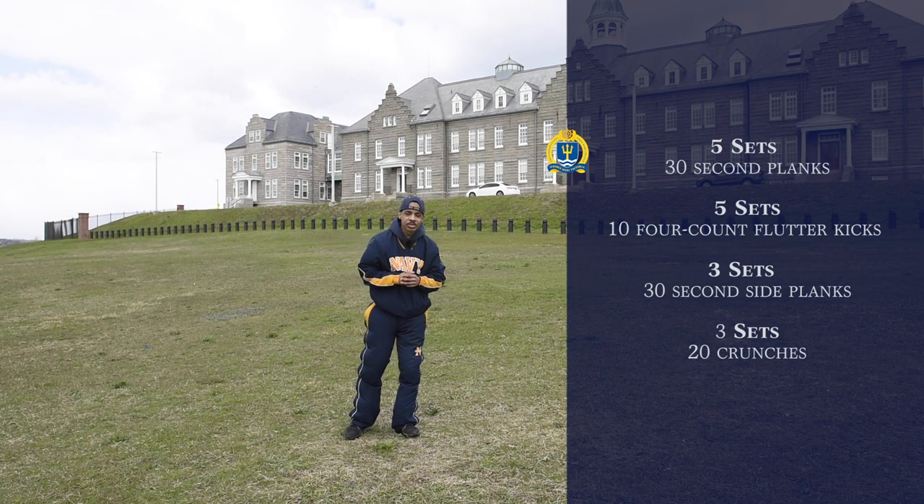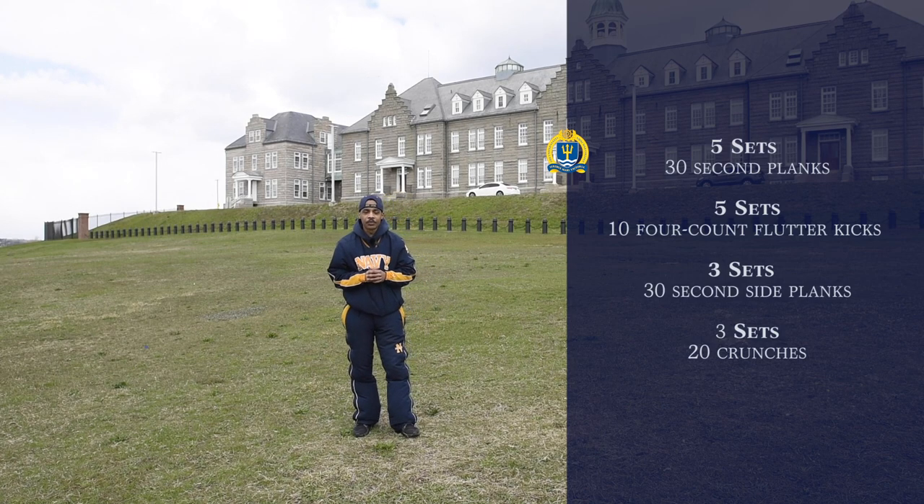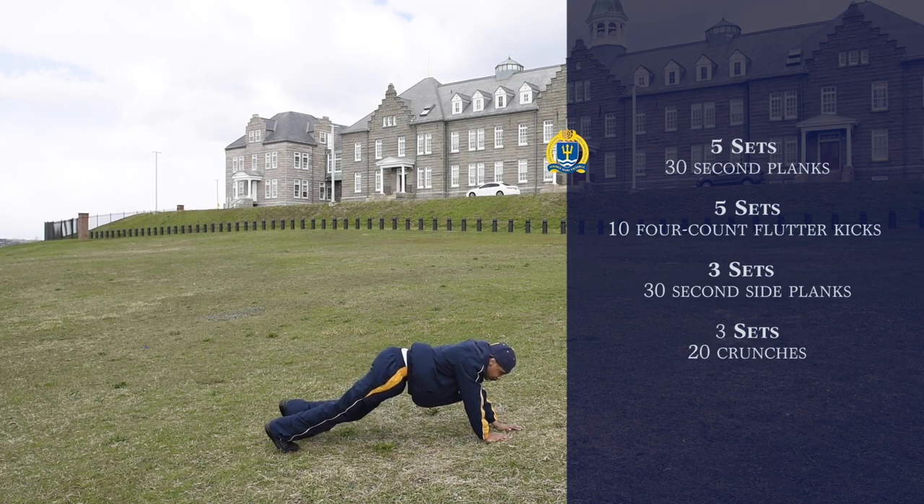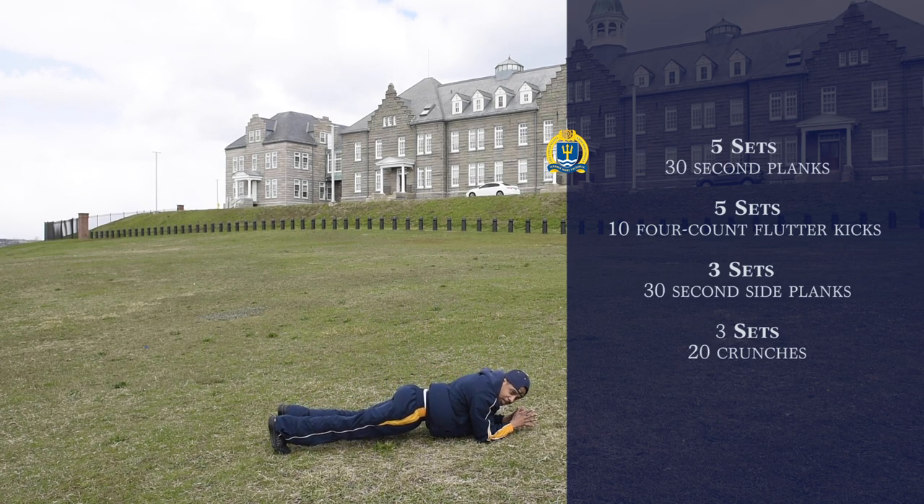For our first exercise we're going to do five sets of 30-second planks. So we're going to get in this position right here. You're kind of like in the push-up position. You're going to interlock your fingers and put your feet together.